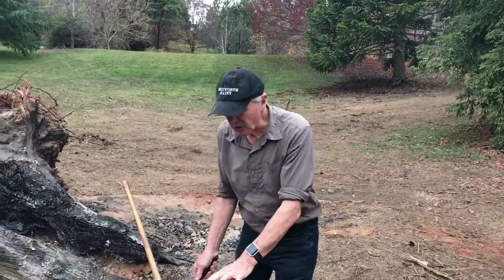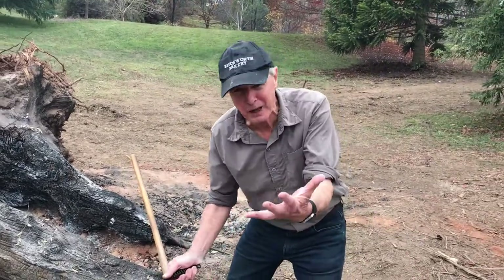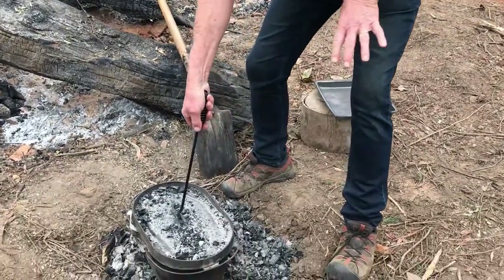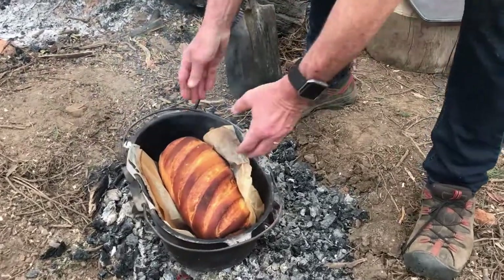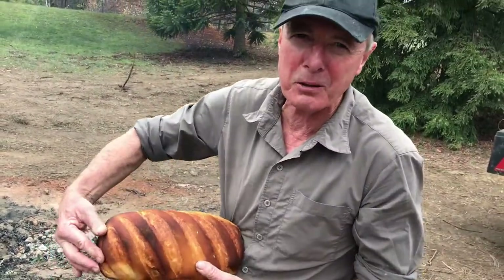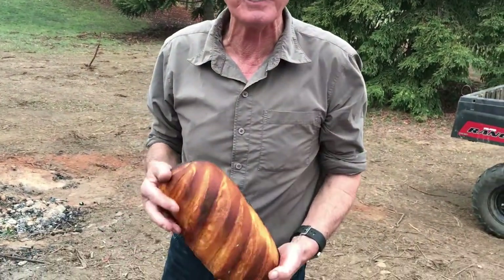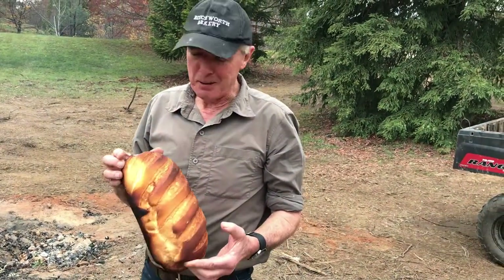Here we are, about 30 minutes — maybe ready, maybe 35 to 40, depends. We'll have a look. Oh, beautiful! I need some gloves, but look at that loaf. I'm not going to show you the bottom because the bottom's a bit black. But look at that for a lovely loaf of bread — 30 minutes, beautiful loaf of bread, lovely and crusty. Can't beat a camp oven.